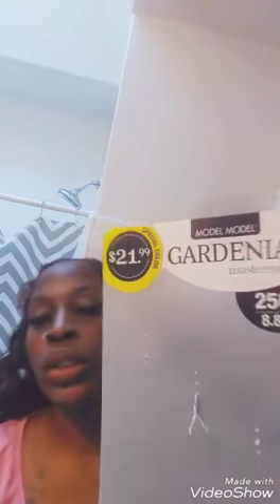This is a tutorial for the Gardenia model hair. The model is $21.99 and it comes in 22, 20, and 18 inch. I work with kids so I went with the 18 — it's still long but manageable. I'm doing a quick weave tutorial using the 99j color, which was the closest match to my dyed hair.